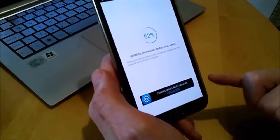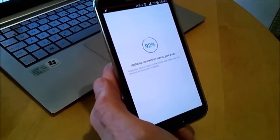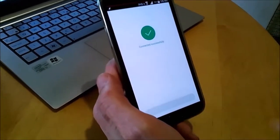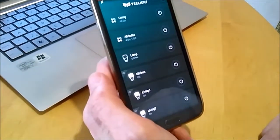It connected directly to the bulb and now it reconnected to my router. In order to do this, you need a Mi account on Mi Home. It says connected successfully. So let's refresh.